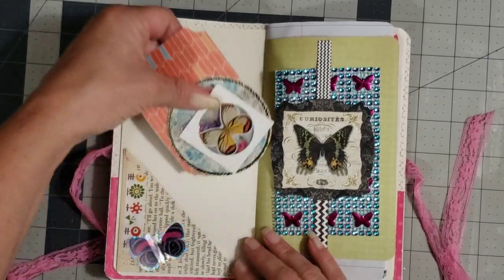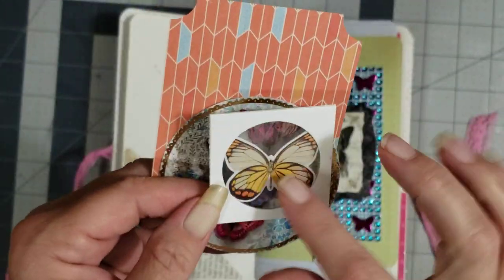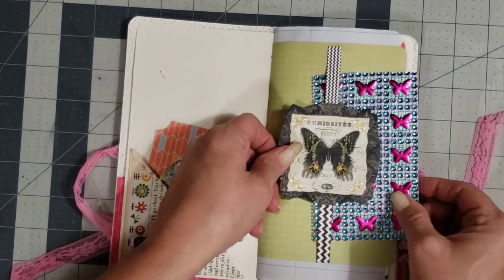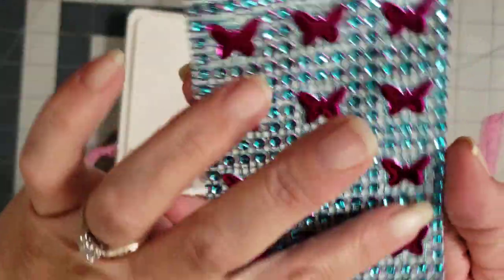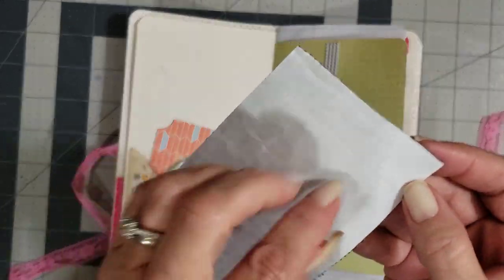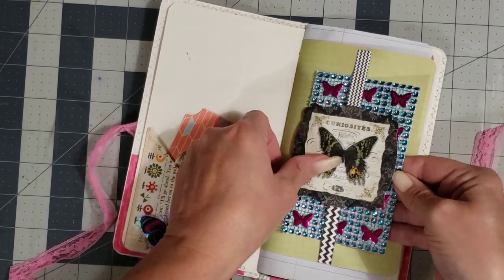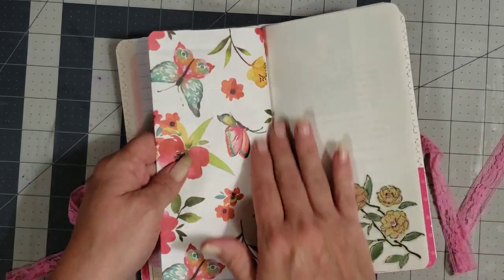Oh, how cute is this! I love these — they're so adorable the way they do these with the little specimen things. One day I'm gonna learn how to do those. So cute! And then this is a cute little belly band. Oh, how cute is this — you have all kinds of different little bling and butterflies, and it's sticky-backed so you pull off the backing and it's like a sticker. How stinking cute is that!